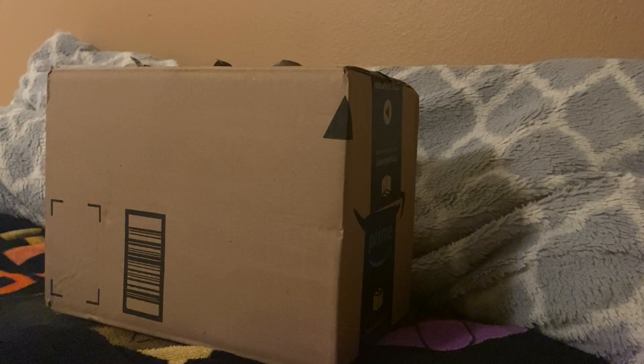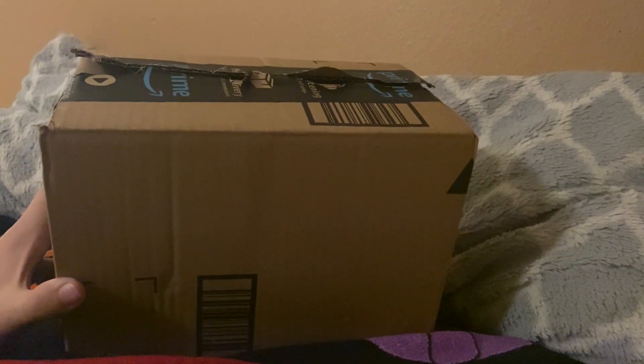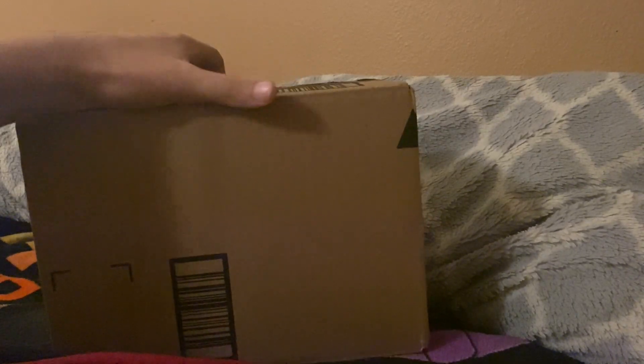Hey guys, QTT Productions here and today I'm back with another package. It's a Sonic plush — you probably know what it is by the title and the thumbnail. This was meant to come on Sunday, but today's Wednesday at the time of me making this video, so it got delayed a lot of days.